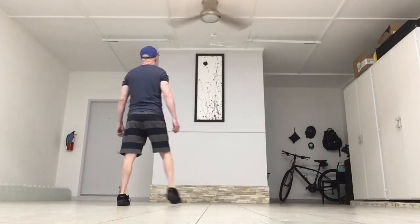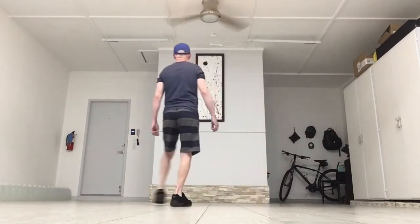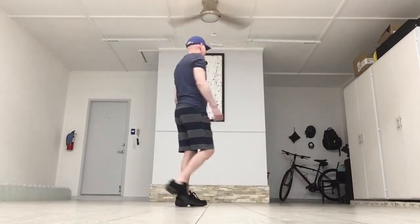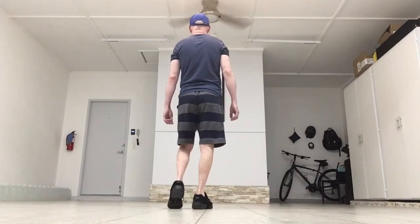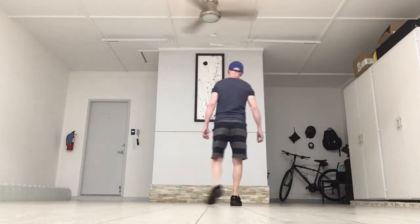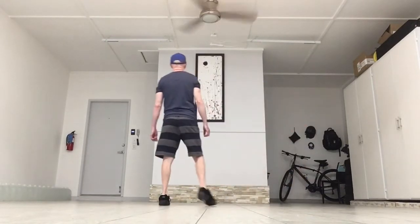The count on that: one, two, three, four, five, six, seven, eight. Let's add that up, starting with our walks backwards on the right. Back, back, back, touch. Forward, forward, forward, touch. Step behind, step, touch. Step behind, step, touch.